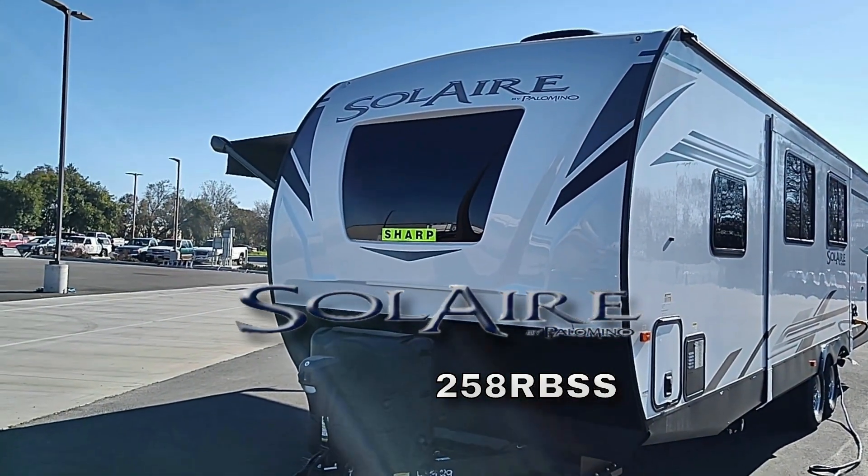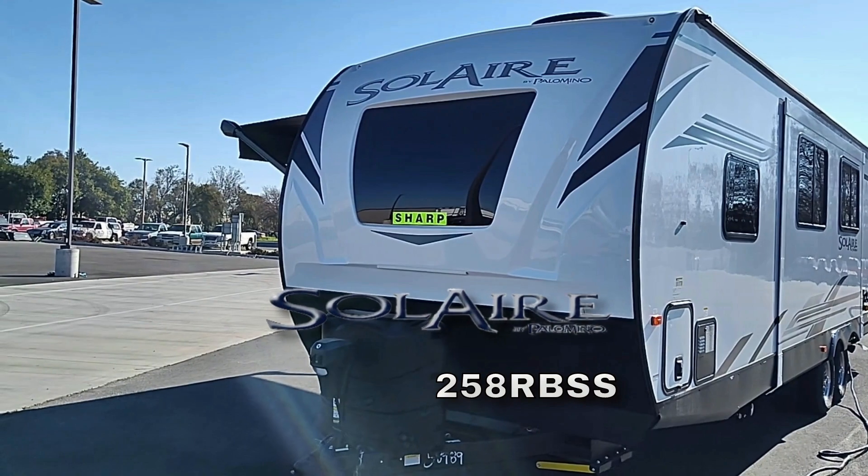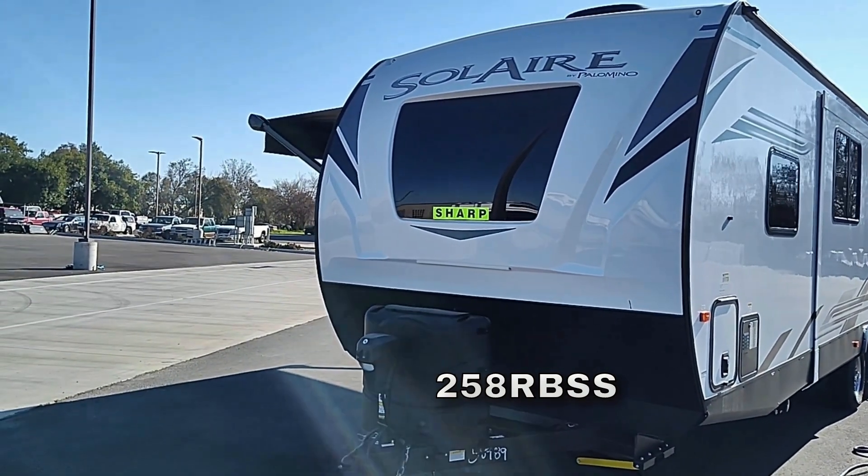Today we're going to take a look at the Solaire 258 RBSS.